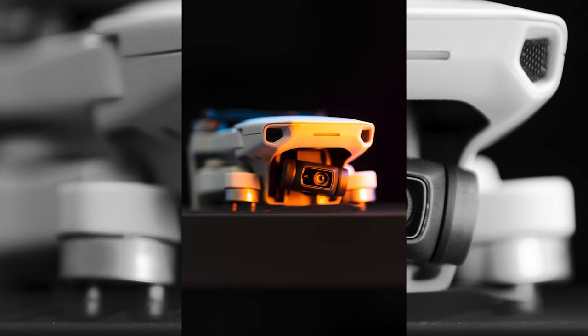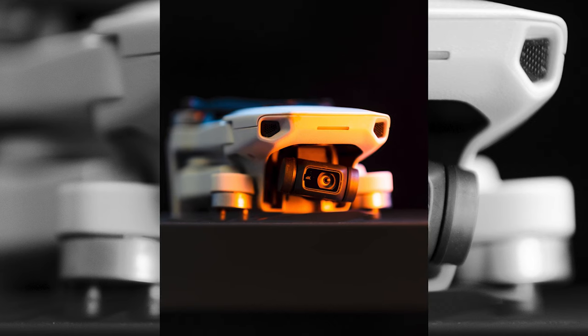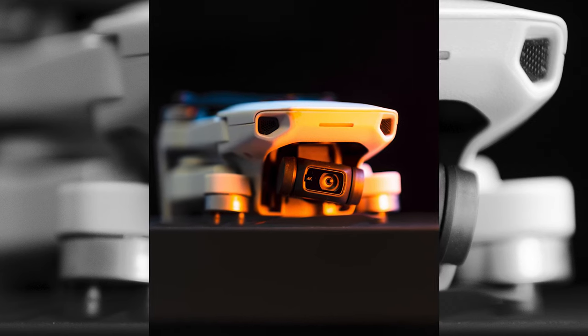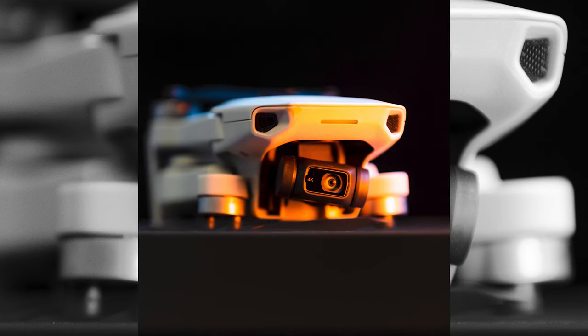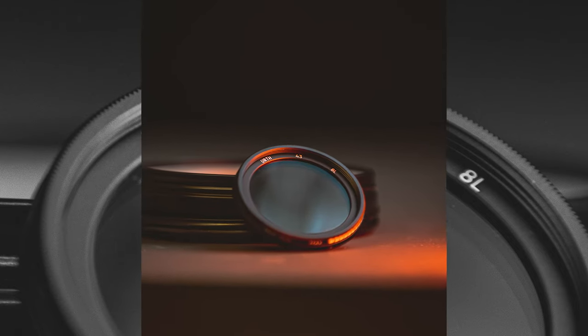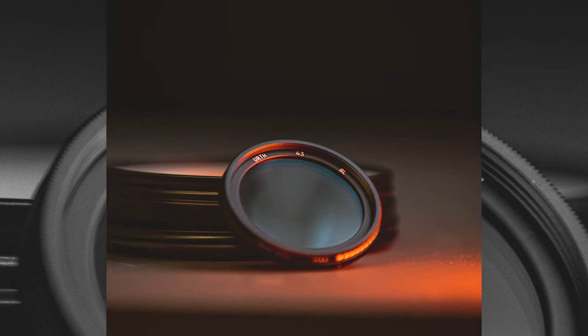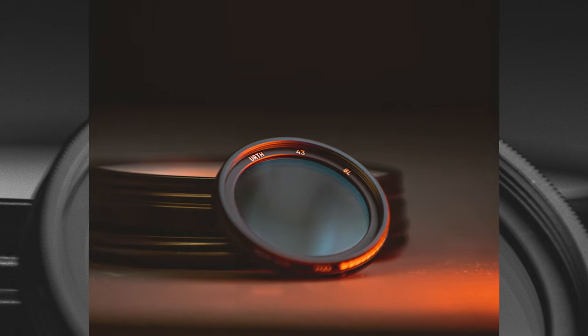I'd probably say product photography is where this light is strongest. You can get some really cool different hues — just look at this DJI Mini 2 with that nice warm colour on the camera gimbal, it just looks so pleasing to the eye. And probably my favourite shot is this ND filter with that lovely orange at the top and warm colour on the desk in the bottom right — it just makes the image look so nice.